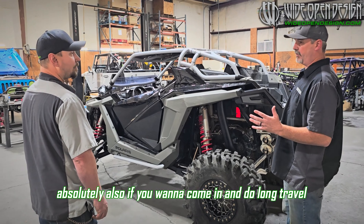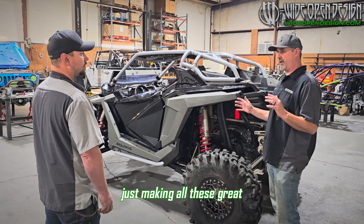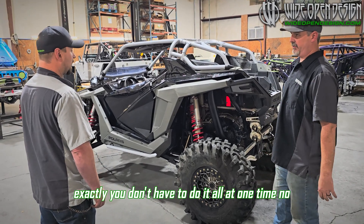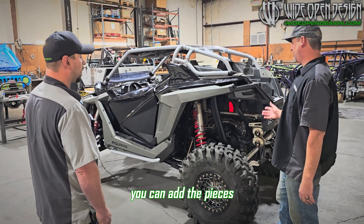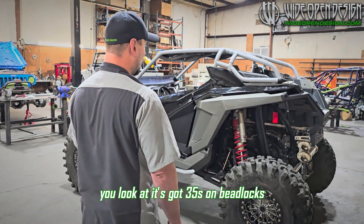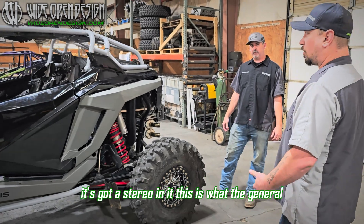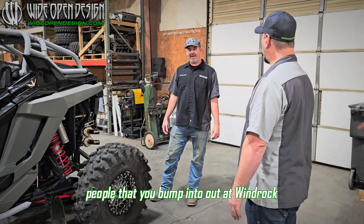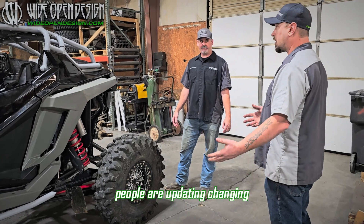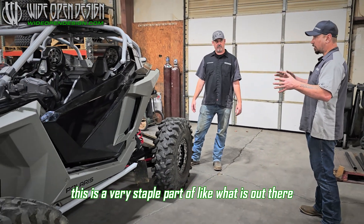That's our idea. Also, if you want to do long travel, you buy a long travel kit from whoever's making it — all these great guys out there making suspension products — and it'll bolt right to that new chassis. You don't have to do it all at one time, you can do it in pieces. A lot of the reason this machine was chosen is this is pretty much what's out there. It's got 35s on beadlocks, an exhaust, an aftermarket cage, a stereo — this is what people at Windrock are riding. You can find these all over Marketplace. People are upgrading, changing, doing things, life changes, and selling them. This is a very stable segment of what is out there.